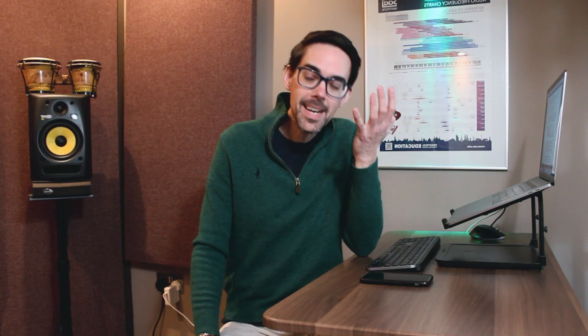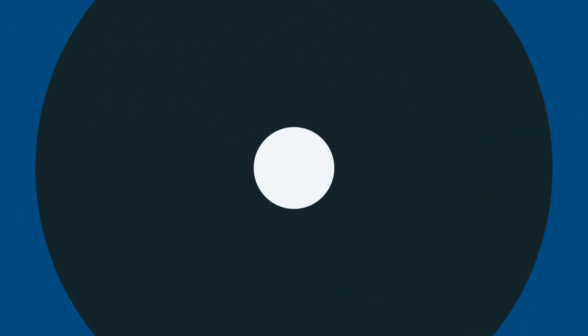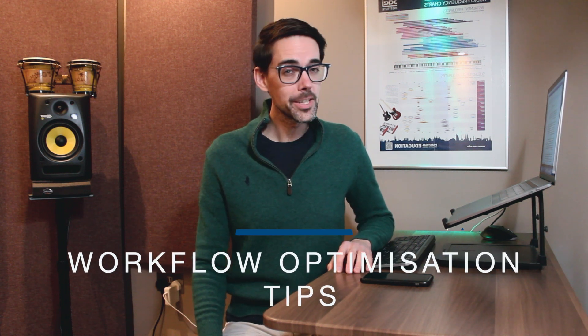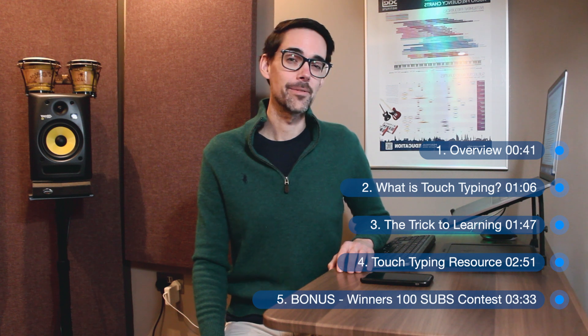It's touch typing. Come on, man. What about the YouTube algorithm? It's touch typing — just get to the point. For those of you that don't know me, I'm Mike. I'm a GP in Manchester, UK, and I'm also a university tutor at one of the medical schools nearby. In this short video, I want to share my experience of learning how to touch type and how I doubled my typing speed — all in less than six hours. If you stick around to the end, we're going to reveal the winners of the 100 subscription contest, and I'll be giving out five free copies of the medical audiobook GP on the Move.